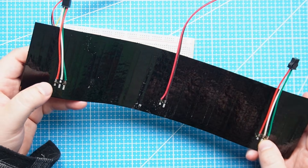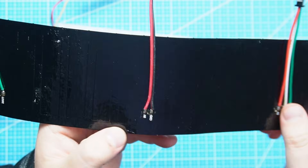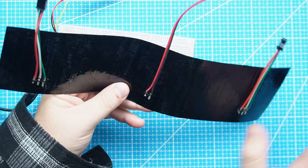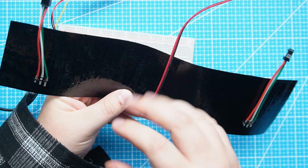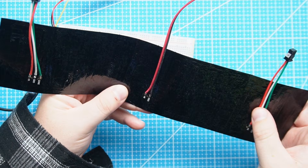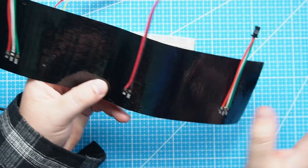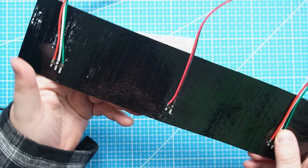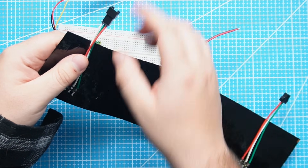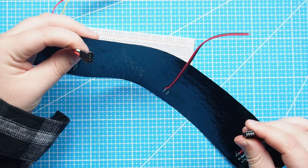NeoPixels also come in these matrix arrays, which we can connect to the Pico. Here we have our D-in pin and D-out. You'll see there is a 5 volt and ground, and the reason we have power connections in the middle is so that if we have a lot of these grids, they all get equivalent power and there's no voltage drop. We can connect 5 volt and ground at multiple points, and if we want to chain another matrix, we take the D-out to the next one's D-in — these can plug into each other.